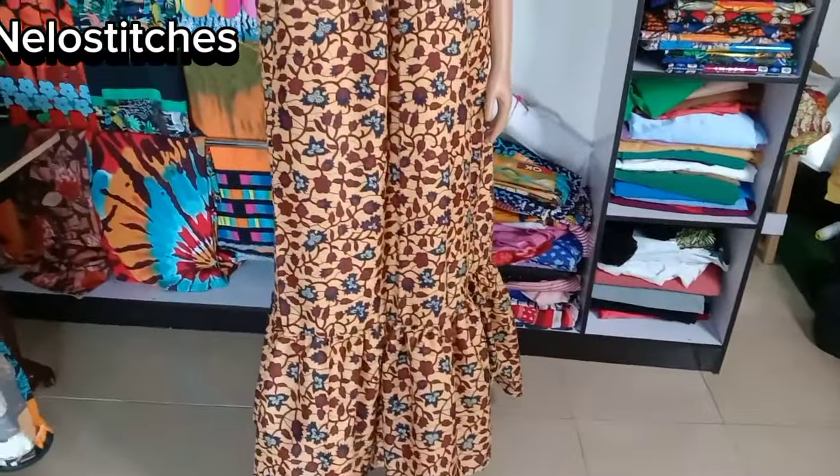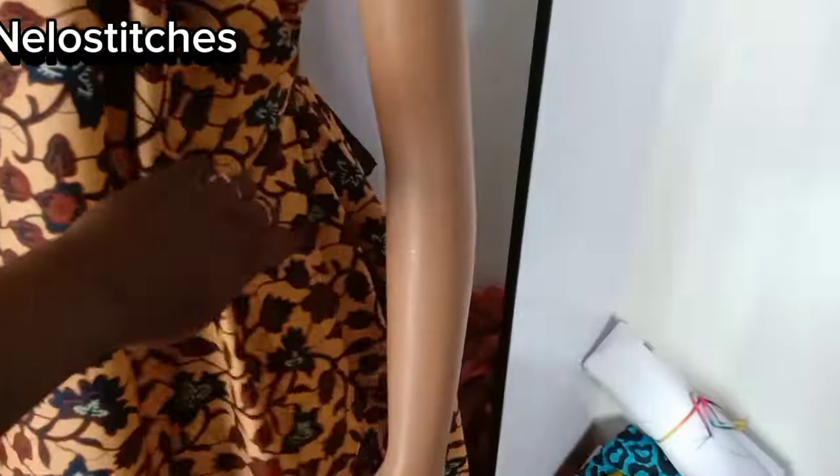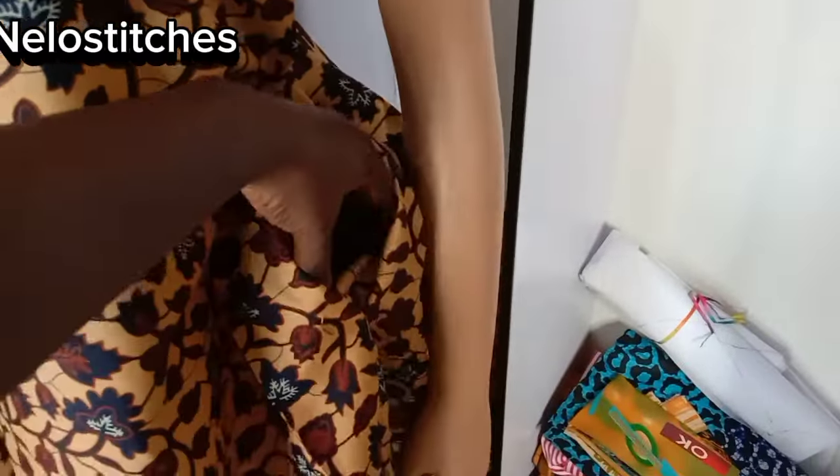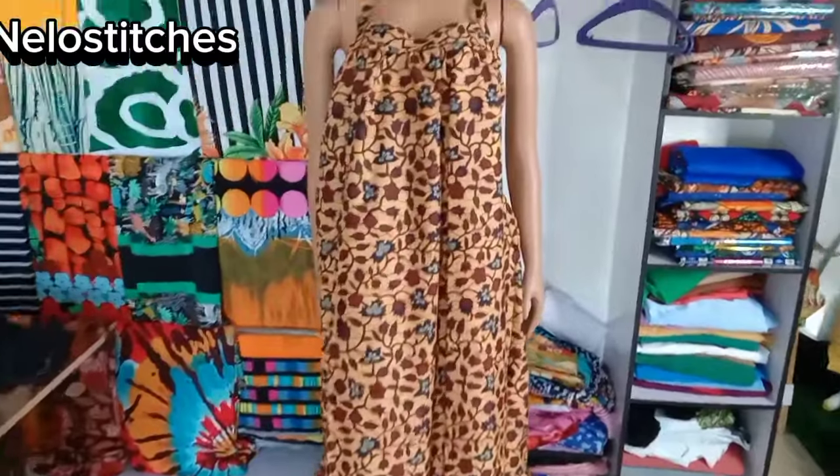Hey besties, welcome back to my channel. Today we'll be recreating the dress you see on the thumbnail. I made use of African print and I used almost five yards plus for this.